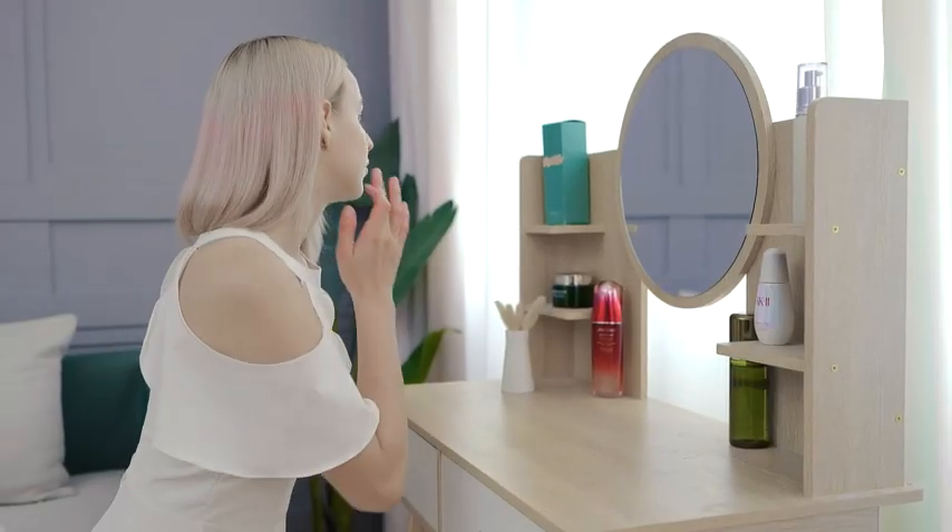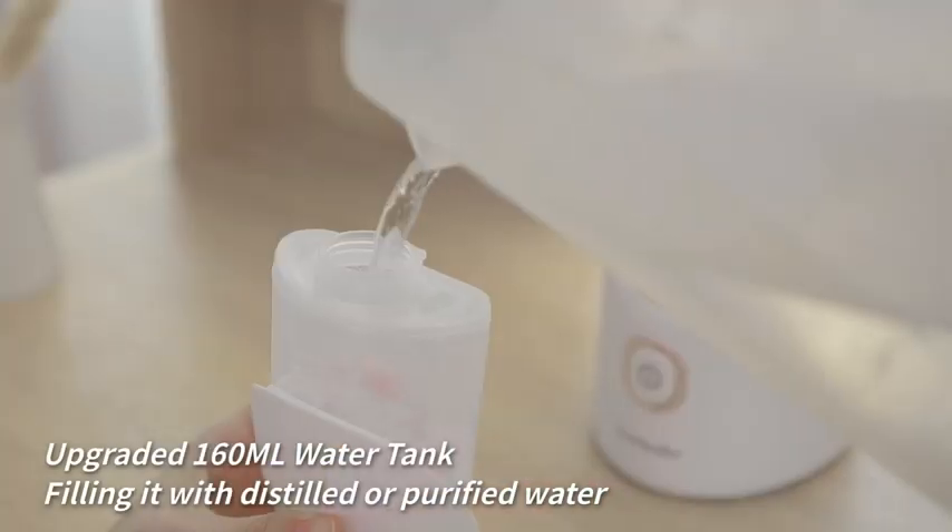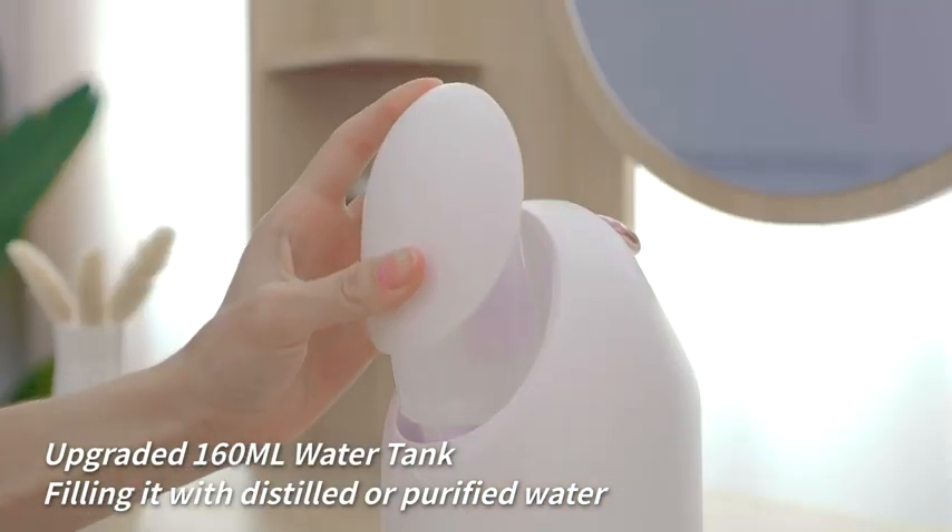The Nubilers Mini Aroma Facial Steamer is easy to use. After washing your face, remove the facial steamer's water tank and fill it with distilled or purified water only.